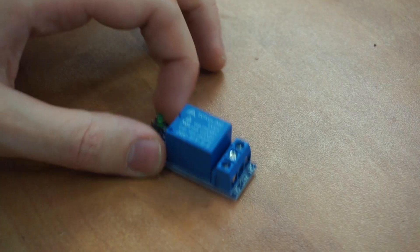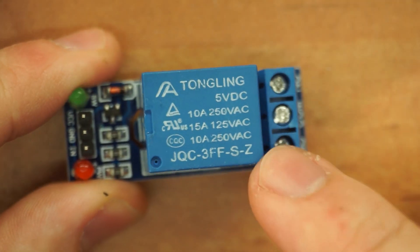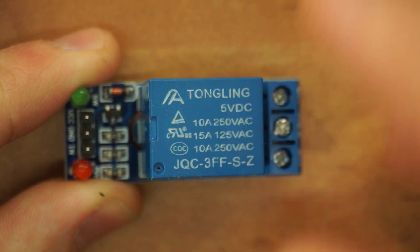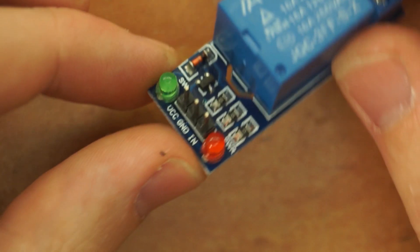I'm going to be using this relay module — it's probably the most common and cheapest one. The relay is rated 5V, and the Tongling brand just really screams quality, so you know it's not gonna catch on fire.